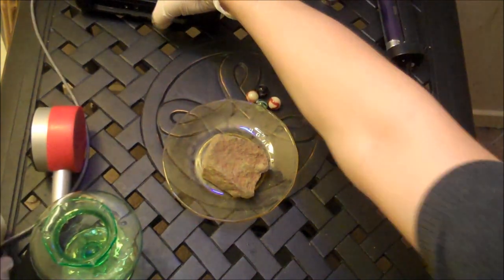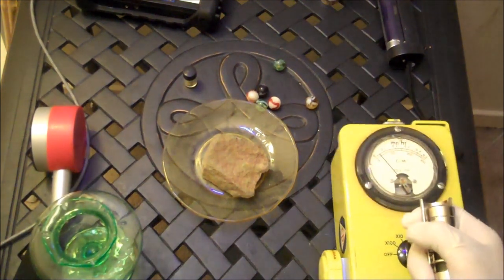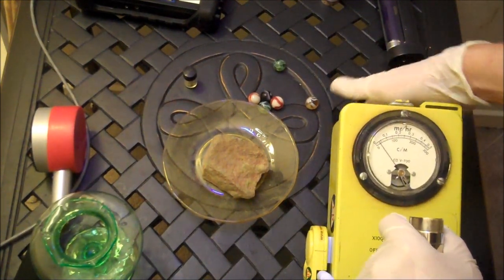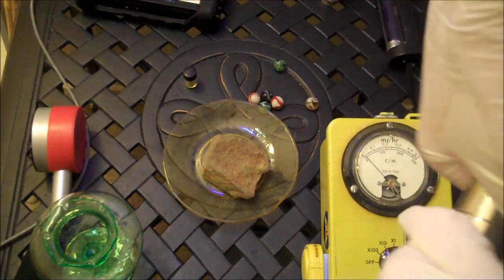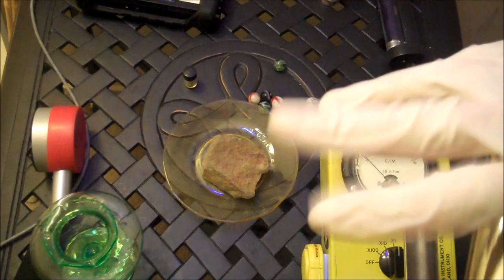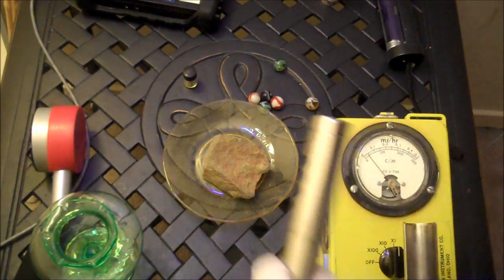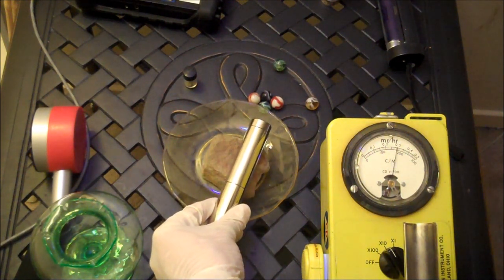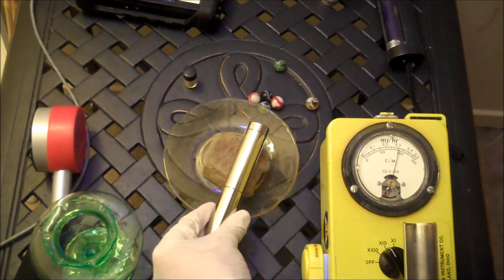Let's move this out of the way. By the way, here is that little bit of autunite. Let's bring up another counter — this is my old CDV-700. It's not the most beautiful looking thing in the world, but as far as I'm concerned it's absolutely gorgeous and it's my favorite. It's also not the most accurate — by far it's not the most accurate — but it's my favorite. The beta shield on it is open, so you can close the beta shield or open it — or get your glove caught on it. With the beta shield open it registers beta and gamma; with the beta shield closed it registers only gamma. And as you can see, that already went all the way over — we're on the times-10 mode.